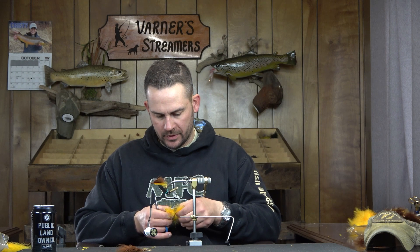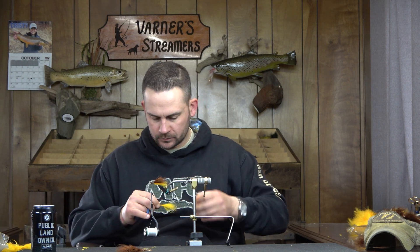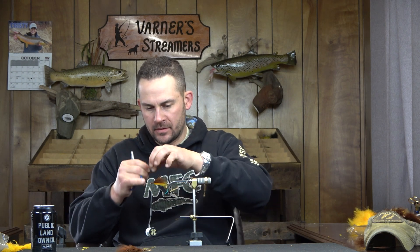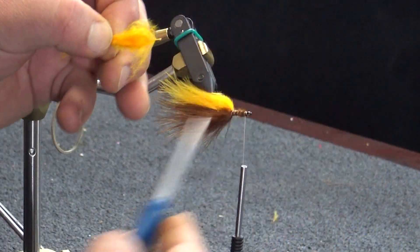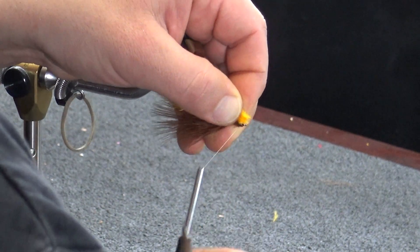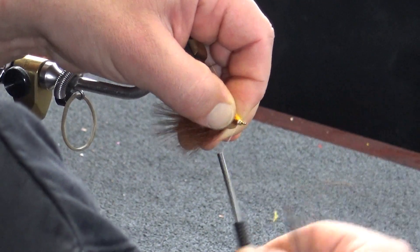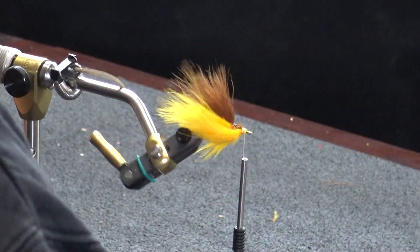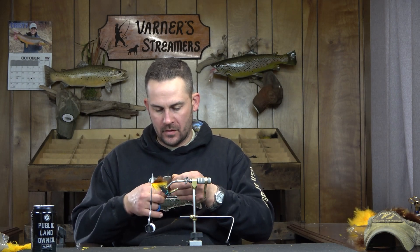This is where you want your heavier, thicker, webbier plumes of marabou. I'm going to peel that back, wet that down so it's a little easier to manage, and then once again half to three-quarters of the way back. Spin that around, trim it off so it's a little cleaner to tie in since I'm using some extra material. One, two capture wraps, clean this up. That marabou's going right down and as it dries out it's really going to fluff out and fill out on that back hook.